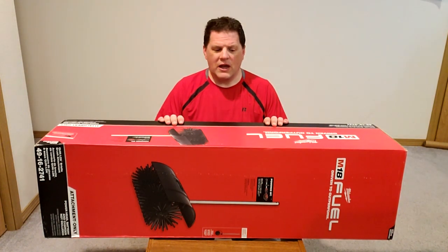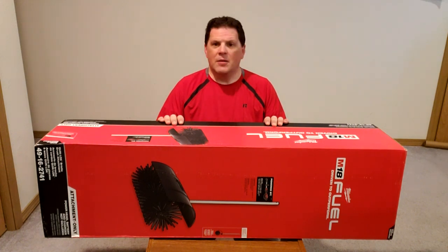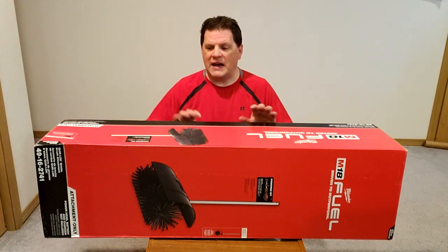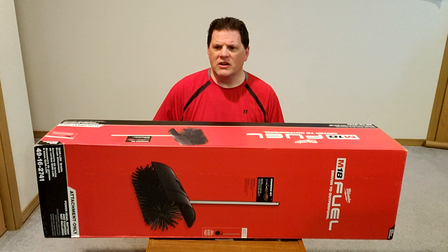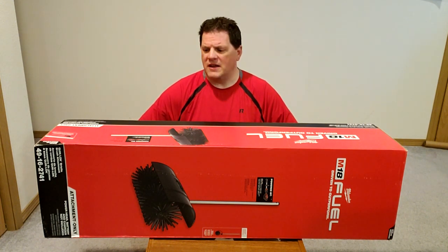The product I'm going to review today is the Milwaukee brand new QuickLock Bristle Brush Attachment, product number 49-16-2741. This attaches to the power head QuickLock system that they have with various different attachments such as edging, tree chainsaw cutter, and various other products that fit that same power source.